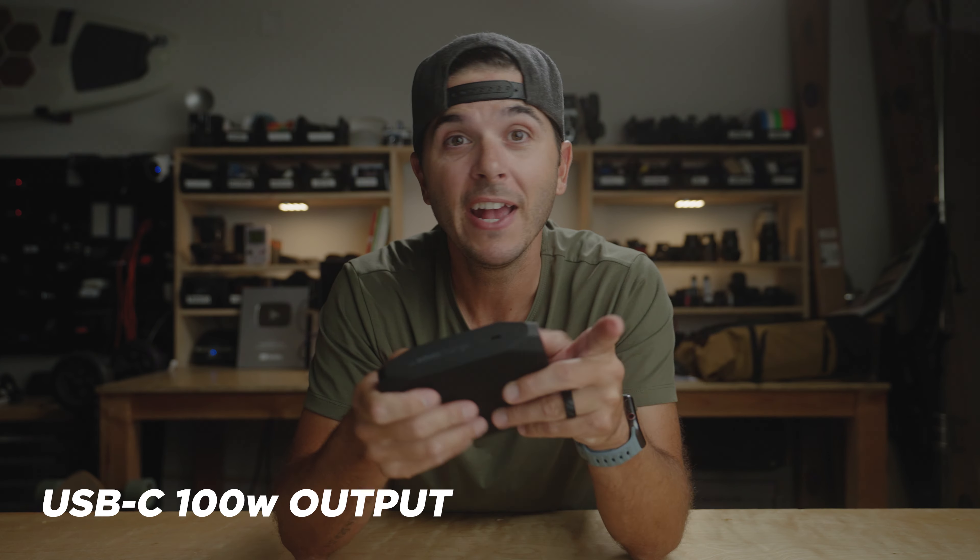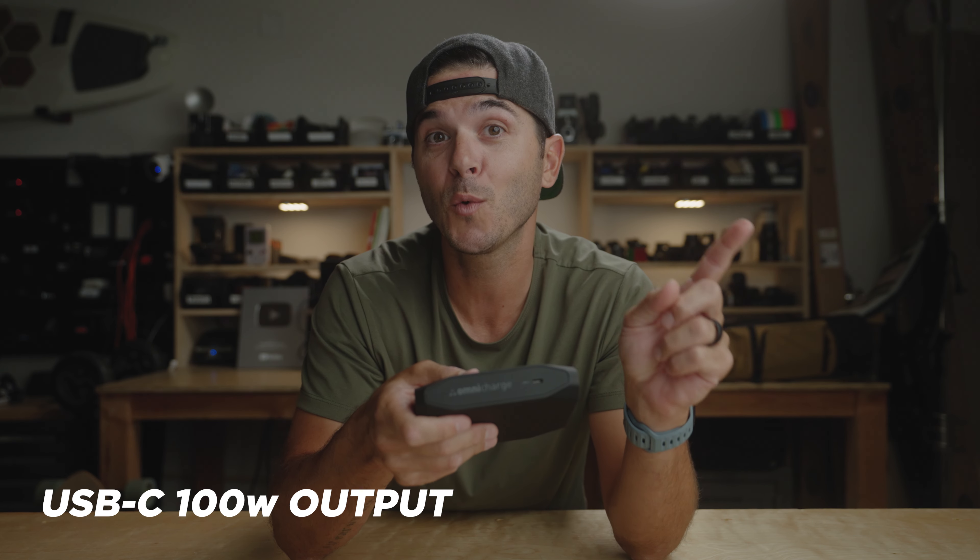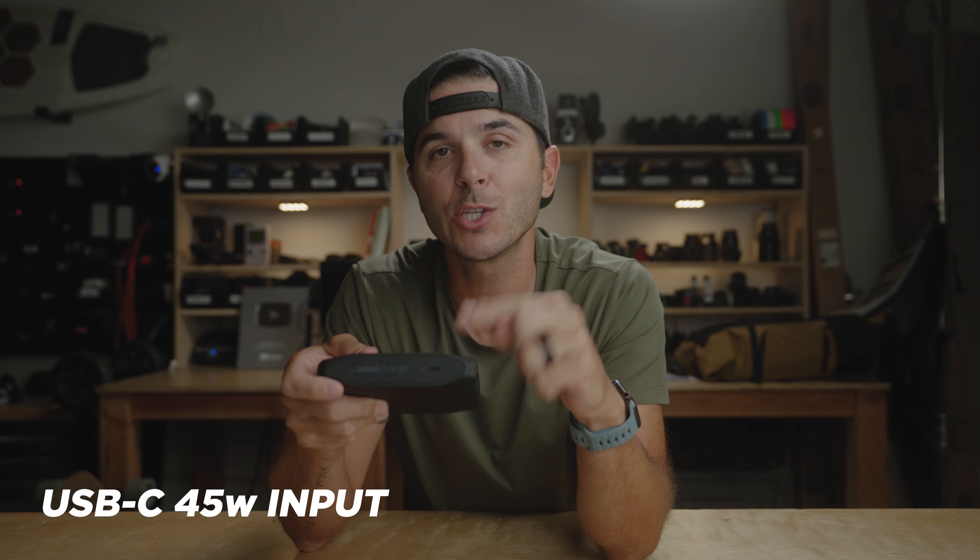This is a USB-C port that can output 100 watts. So if I do a USB-C to C cable to my laptop, I don't have to bring my laptop's big charging brick when I travel — I could just bring a USB-C cable and this guy and charge up my laptop. That same USB-C cable can also act as an input into this, and it can charge at 45 watts into the Omni Charge 20C Plus.